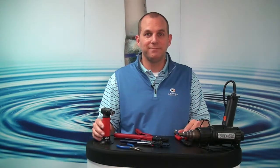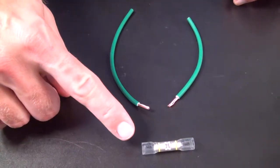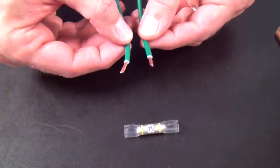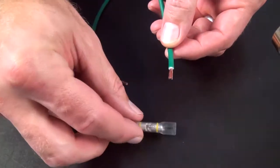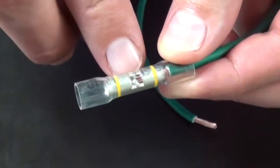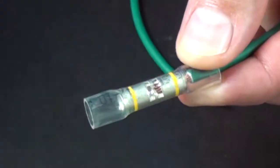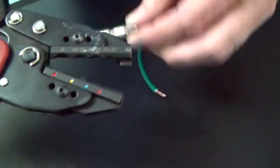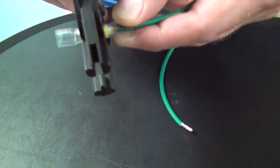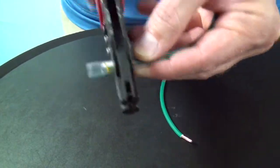Now let's get to the installation. To install the crystal clear butt connector, make sure you follow the package's instructions for the proper wire strip length. Insert the first wire into the barrel, making sure you can visibly see the ends of the wire in the terminal's window. Using the yellow crimp nest of your crimping tool, align the tool on the yellow band of the terminal and crimp the connector's barrel.